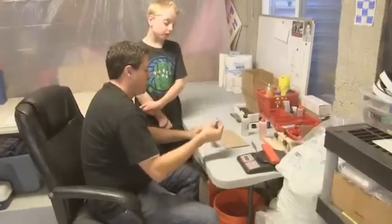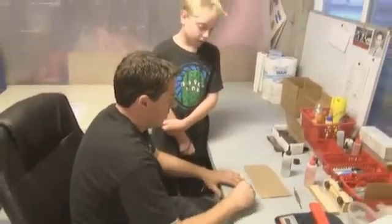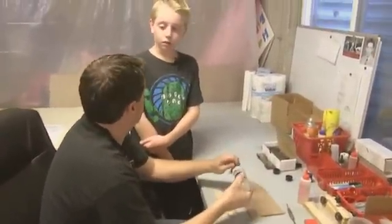All right Lucas, we're going to glue your 2-ounce sweet spot into this back right here. So what we're going to do is mix up some 5-minute epoxy — it's 50-50.